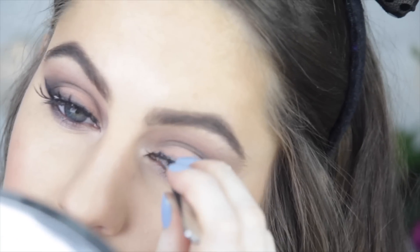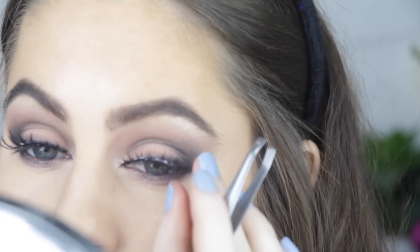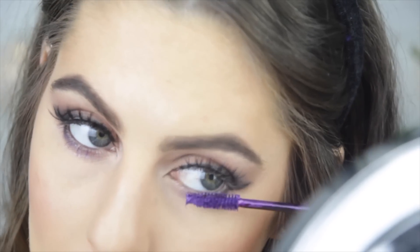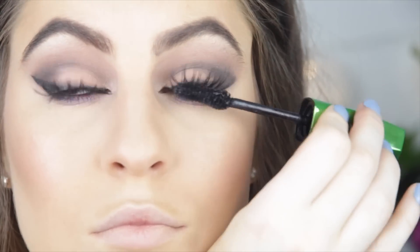These lashes are my favorite at the moment — they are stunning, super lightweight, and I can't even tell I'm wearing them half the time. To bring in a little bit more color, I went in with this purple mascara by NYX, which I'd never used before, and I don't know why because now I'm in love with it. It looks amazing on the bottom lash line — applying a good coat to my bottom lashes and then a normal black to my top lashes.